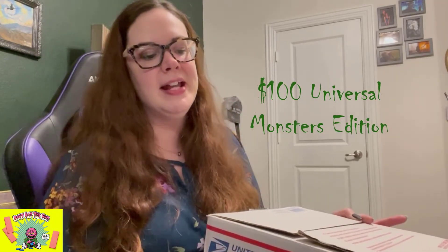Hey everyone, welcome back to my channel! If you're new here, my name is Katherine, and today I'm going to be unboxing a new Don't Eat the Gum Universal Monsters box. I'm so excited to show you guys — I know it's been a while since I had an unboxing video. I do know what's in this box, at least some of the items, not all of them. This was one of his spontaneous sales.